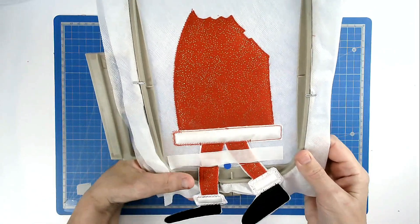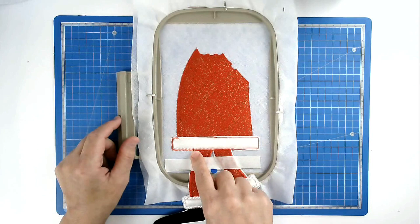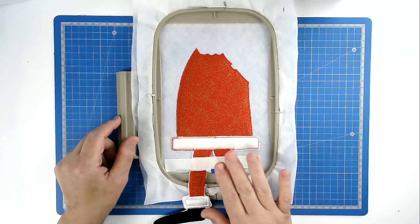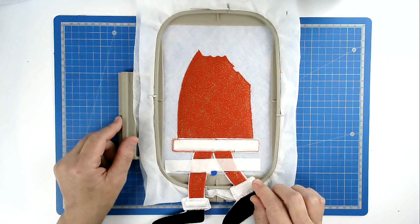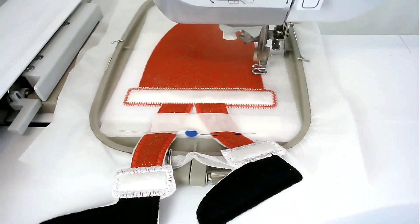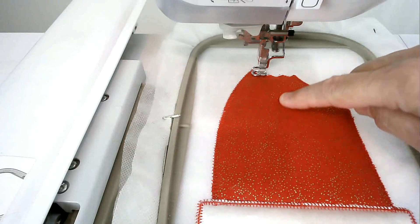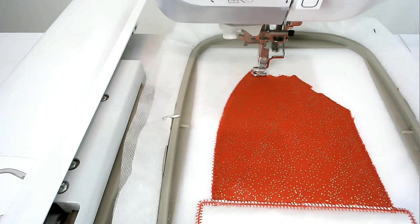Take your hoop out of your machine and just check that you're happy with your join. If you're not, unpick the zigzag stitching, reposition the legs, secure them in place, and stitch round number seven again. If you're happy with your legs, we're now going to stitch round number eight, and that's going to zigzag the rest of the raw edges. We now come to round number nine — that's going to stitch the quilting on top of his tunic and do the satin stitch edges. Make sure you've got an appropriate colour thread and matching bobbin loaded into your machine.